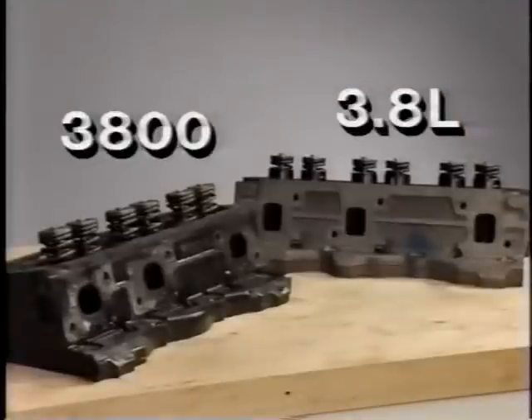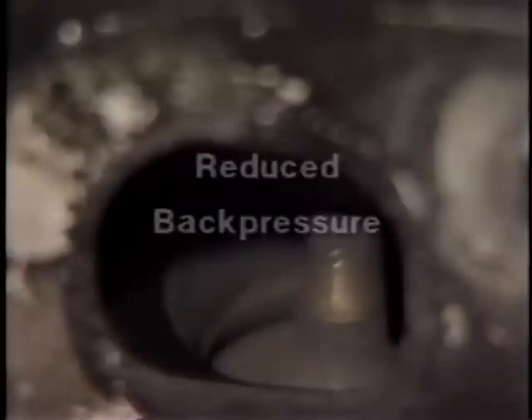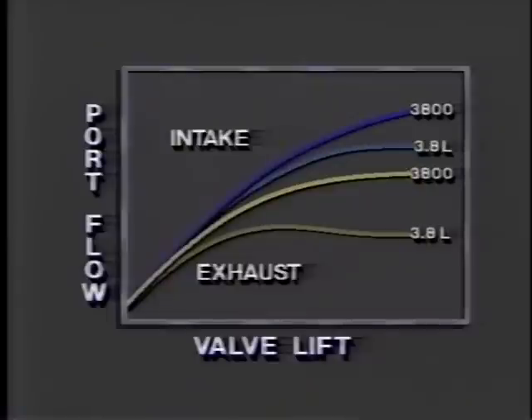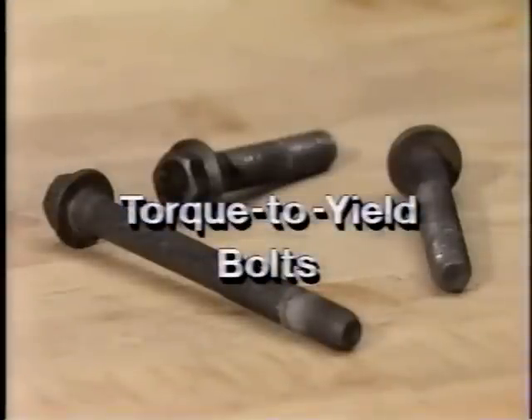The exhaust ports on the cylinder heads have also been revised. By providing a direct and less restricted flow of exhaust gases, exhaust back pressure is reduced, preventing unnecessary power loss. The revisions to both the intake and exhaust ports resulted in a measurable increase in volumetric efficiency for the 3800 engine over the 3.8-liter engine. Like the 3.8-liter engine, torque-to-yield cylinder head bolts are used to provide consistent clamping load.